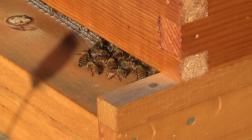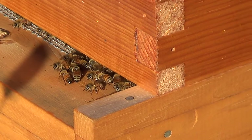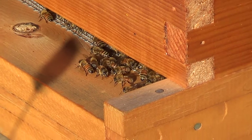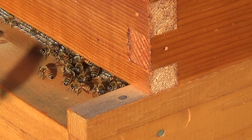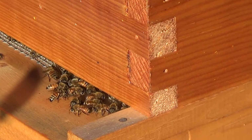Hive number two has become really aggressive throughout the summer as the season has progressed. They basically start attacking as soon as I get two or three frames into the inspection. I decided to do it first thing in the morning hoping they might be a little calmer. They should be starting to get rid of their drones soon — it's mid-September.